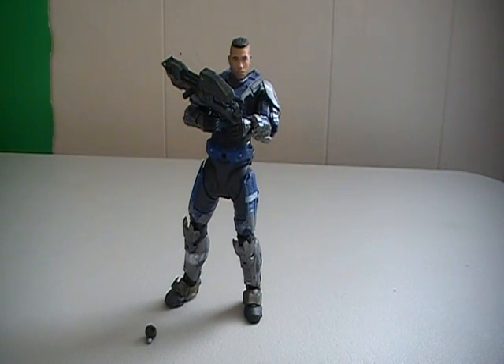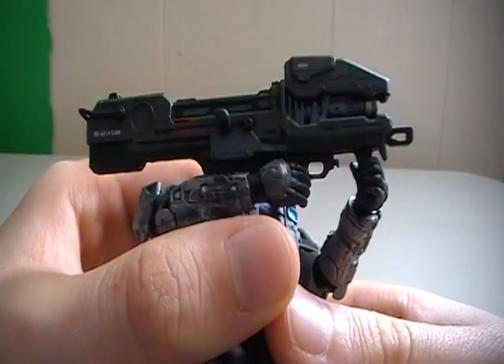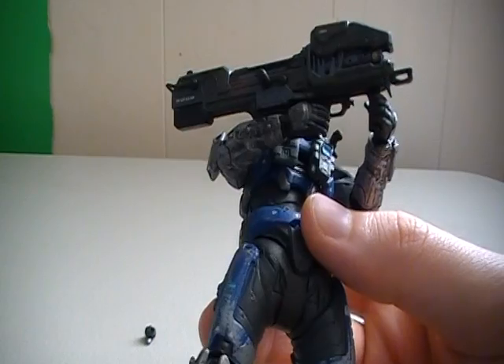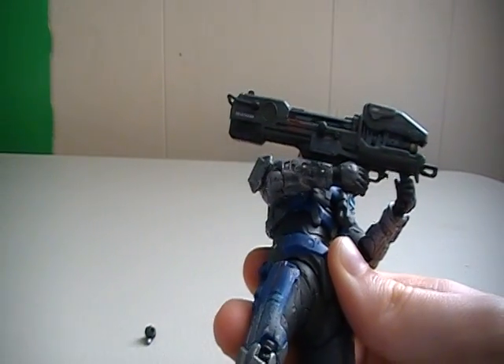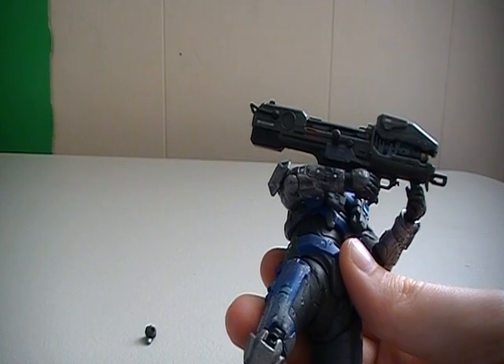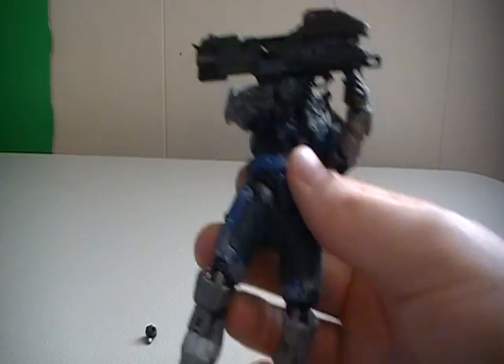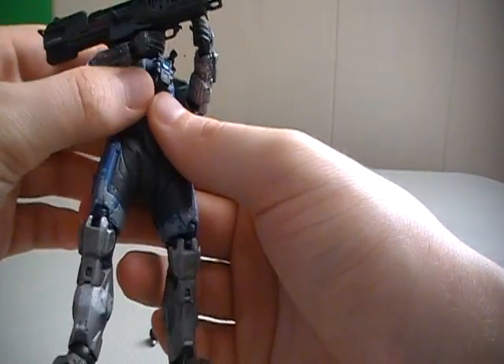Unlike the other previous Carter, this Carter here comes with a Spartan laser. And this is the first time the Spartan laser has been released in the Halo Reach series. There was another figure in Series 5 — the Spartan Operator — who also came with a Spartan laser, but it's a new weapon for this series.